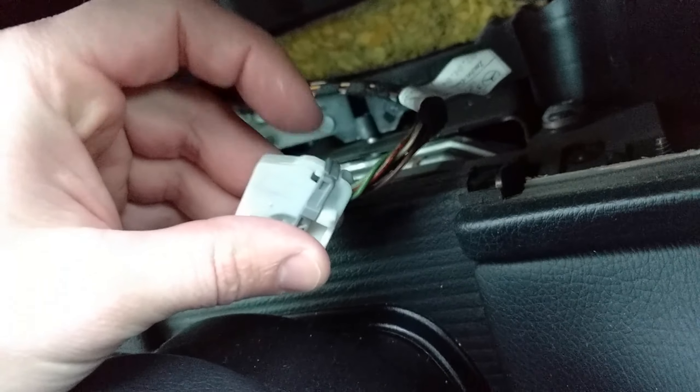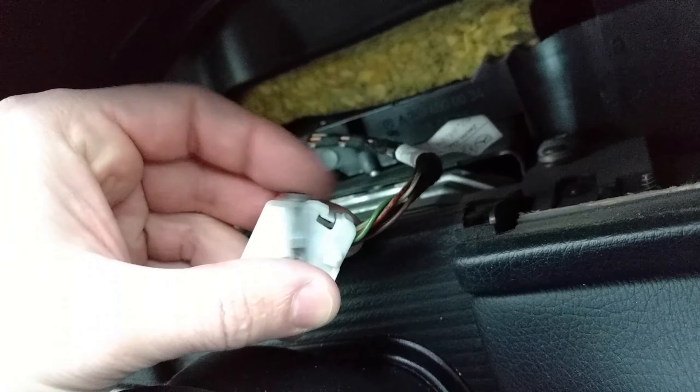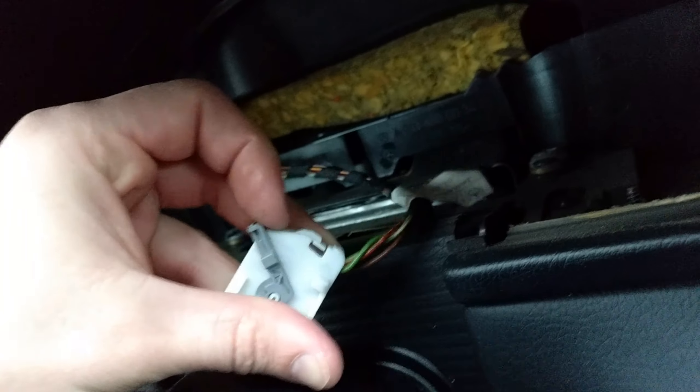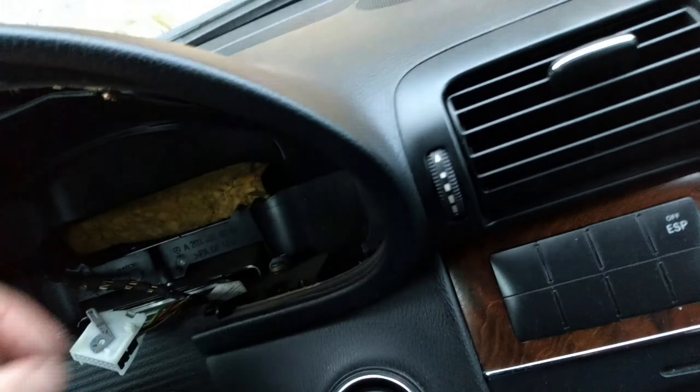You basically just unclip it. And this is the electrical connection — you just pull it out like that. It's really easy. It's connected like this here. You have to press on this tab here, pull this little grey thing out and it's gonna unhook. Press here, and then you can slide out the electrical connection and slide the whole unit outwards.